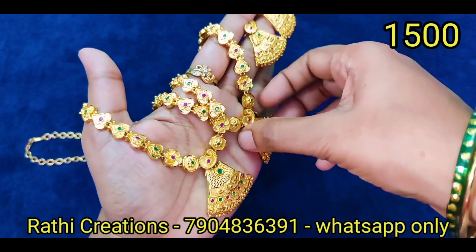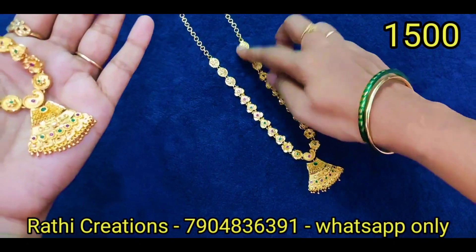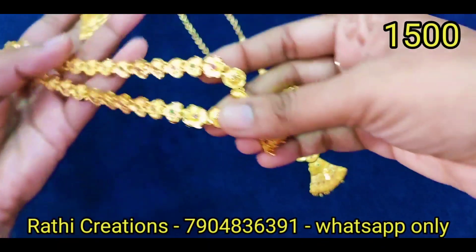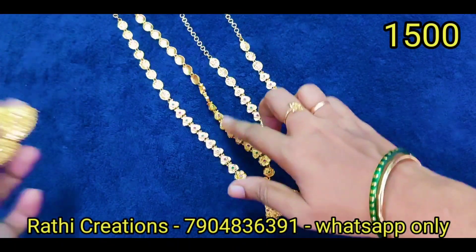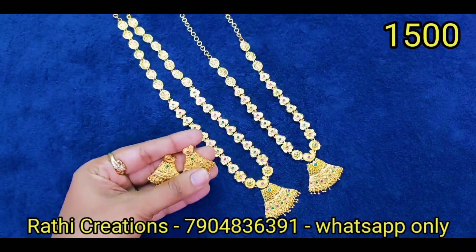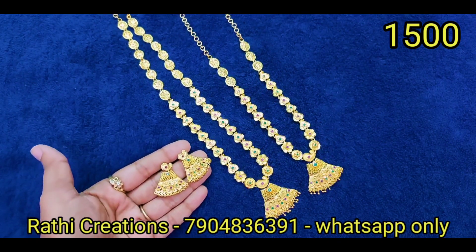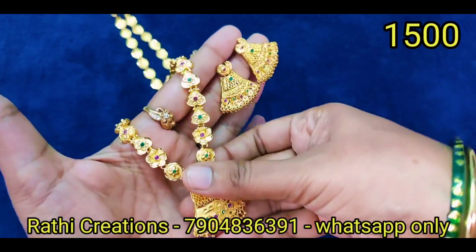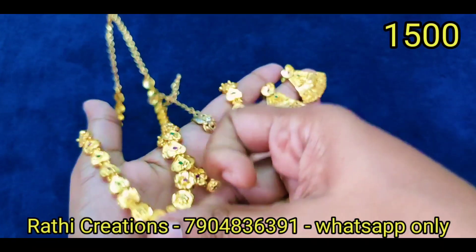If you want to use this, just book it at the offer price. You have already seen the previous video — it was priced at ₹2,900 and ₹950. So again, we need to restock this. If you want it for Diwali, we need to restock. We will get the previous price back after the offer period. Here is the offer price — if you want it, we need to order.